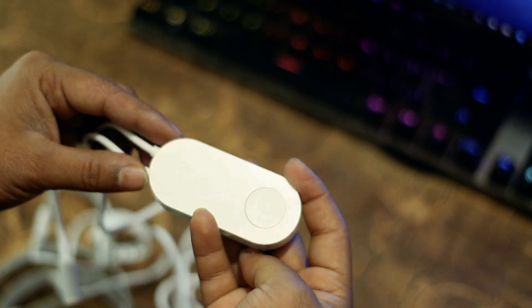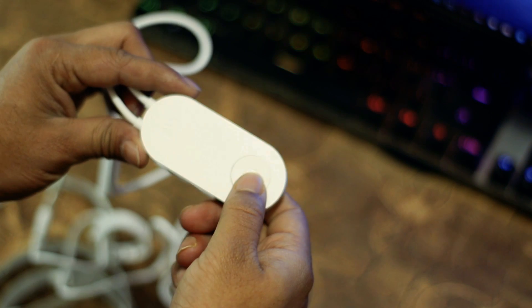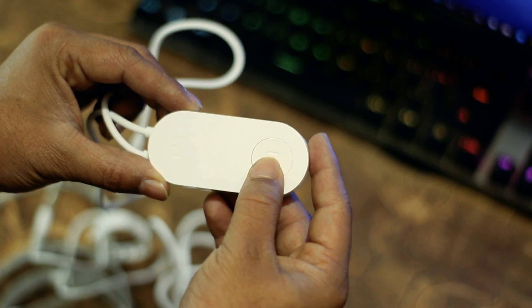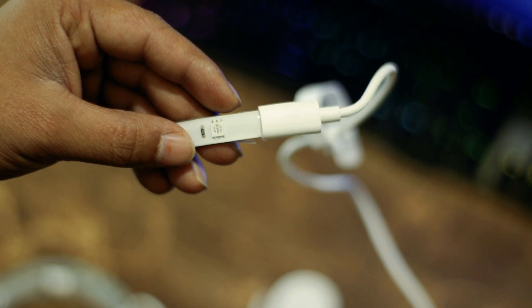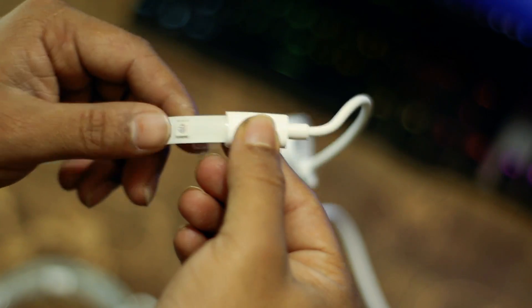Here is the controller of the E-Lite Strip. There is a single button on this controller to control the LEDs. Two wires go out from the controller — one to connect the power adapter and another connected to the LEDs. You can also control your strip light using your mobile phone, which I will show you how to do.